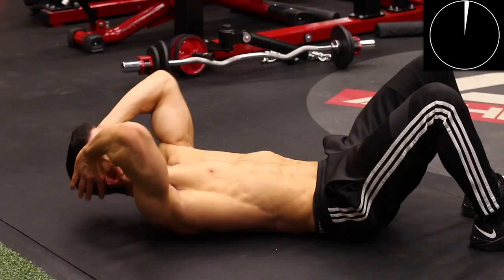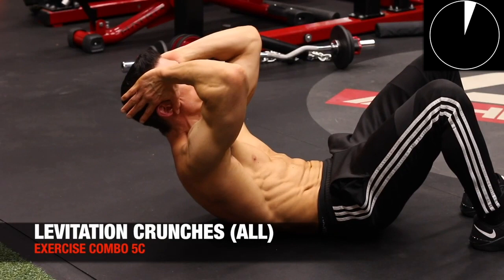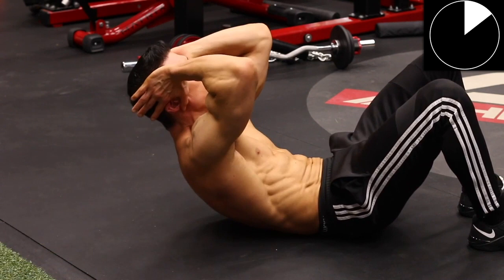Then we wrap it up with our levitation crunch. Here the goal is just to elevate your scapula and your shoulder blades off the ground — not to curl them up towards your knees, but literally to just lift them up off the ground as if you're trying to levitate them.